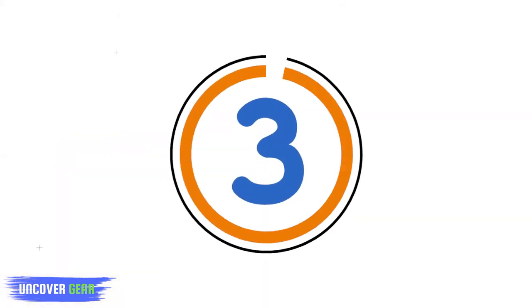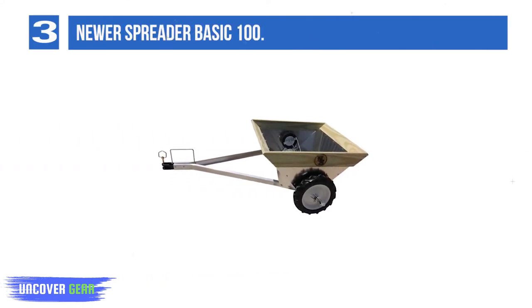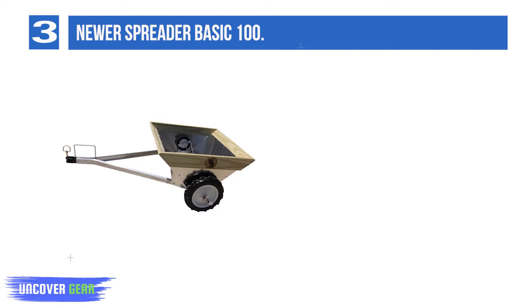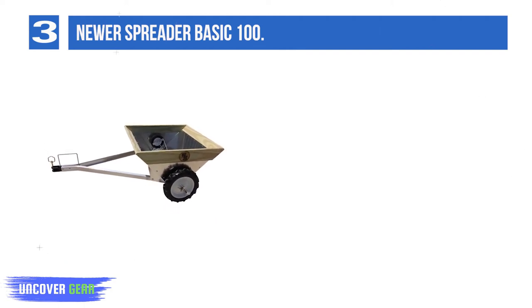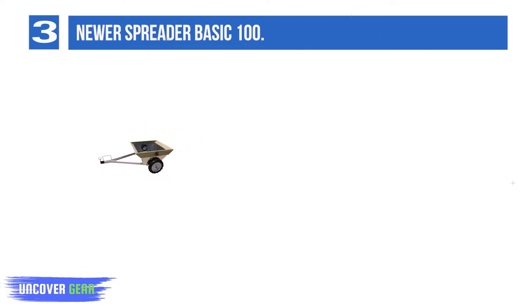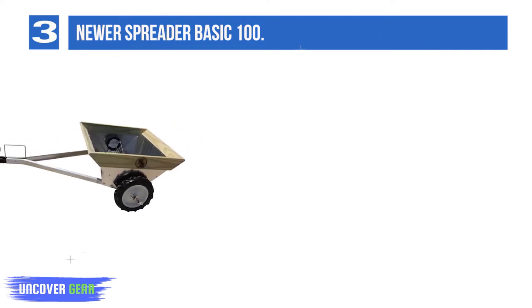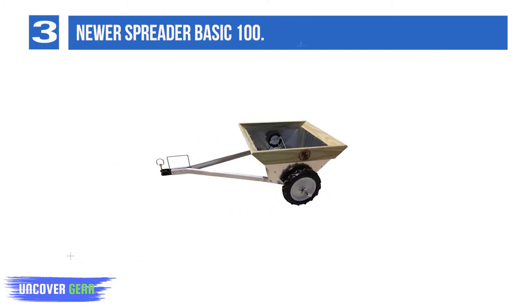List number 3: Newer Spreader Basic 100. The Newer Spreader Basic 100 holds roughly 8 cubic feet, which it disperses over about 200 feet. It's a good solution for medium-sized patches of land and those with 1 to 4 horses who don't require an industrial strength model. Features a galvanized steel agitator, straightforward assembly, and is light enough to wheel by hand.